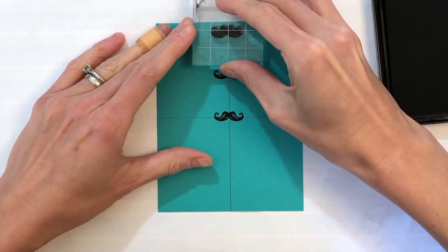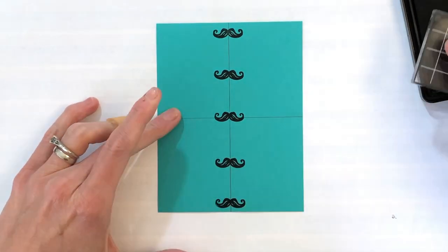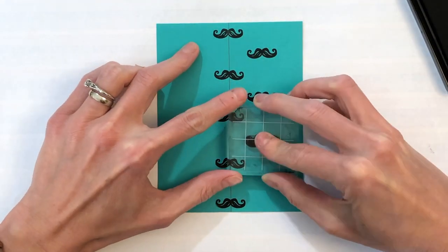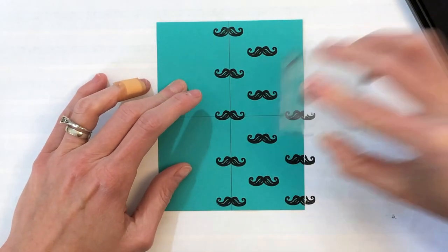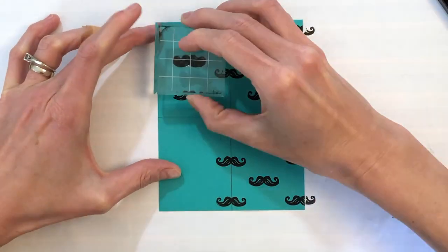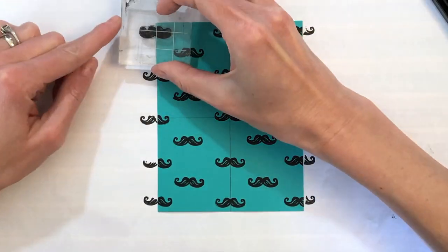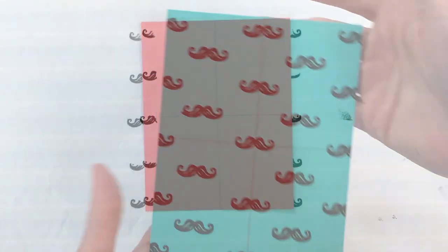Starting at that very center point I've stamped my first mustache, then 2 above it and then 2 below. I am just eyeballing it but it doesn't have to be absolutely perfect. For the second column I'm just stamping these mustaches between the previously stamped mustaches on the left. That first column is the most important one, and once you stamp that the other columns are a lot easier. I'm now finishing up with my very last column which is a partial mustache on the left, and that completes that panel.